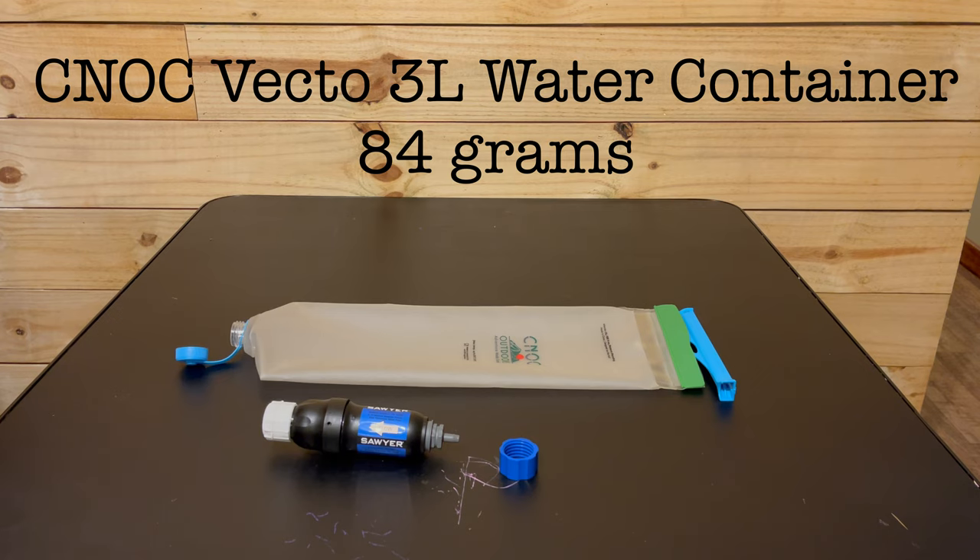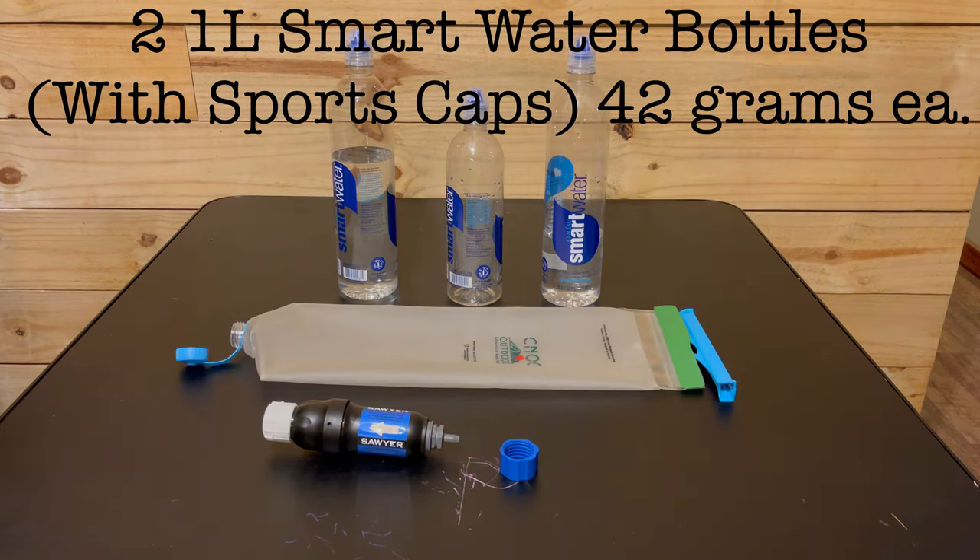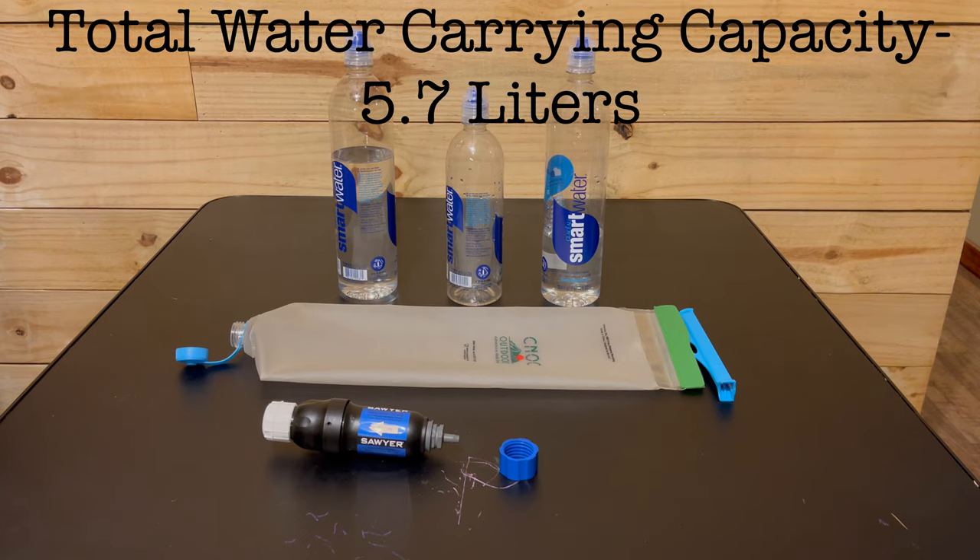I also have a 700 ml Smart Water bottle with a sports cap that I keep in my front shoulder-strap pocket, and two 1-liter Smart Water bottles that I keep in the side pockets of my pack. This makes my total water carrying capacity for the desert 5.7 liters.